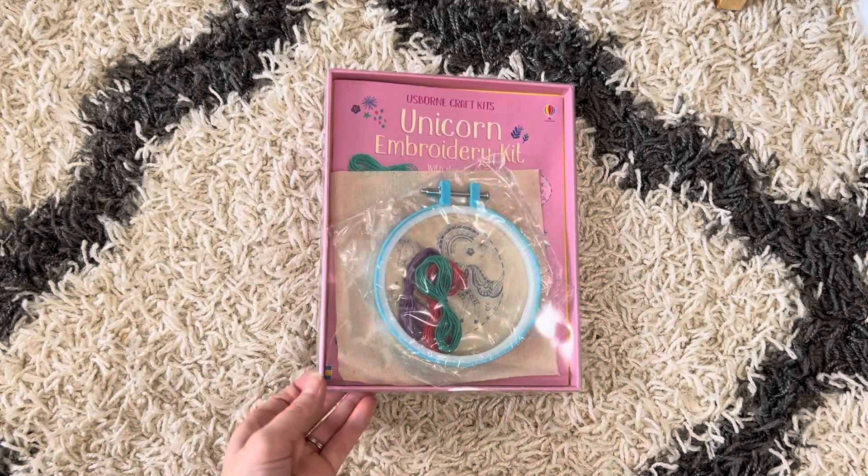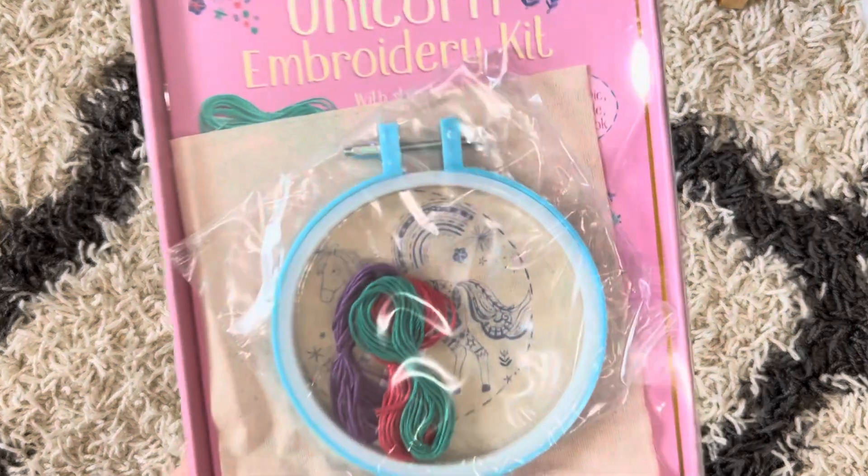Hi, welcome to Amy's Reading Nook. I want to show you this craft kit. This is the Unicorn Embroidery Set.